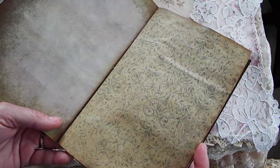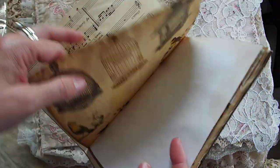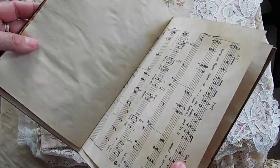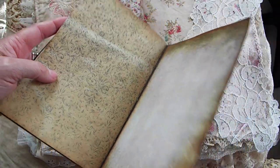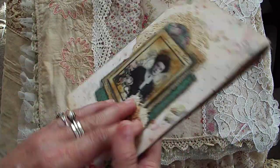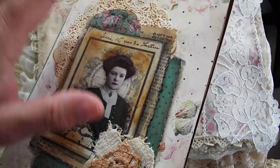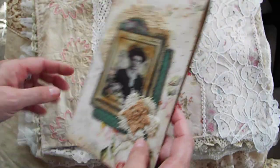You can always add your own pockets and tucks if you want, but I kind of thought that this was efficient — I guess that's the word — although I don't know if I've ever used the word efficient when it comes to crafting before. This lady is a Graphics Fairy image. I put her on some dictionary paper and some scrapbook paper, and I put some paper doilies behind her and just some little stuff here. You know the drill.